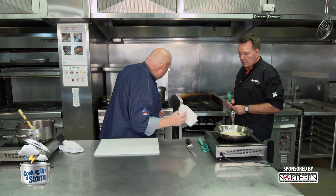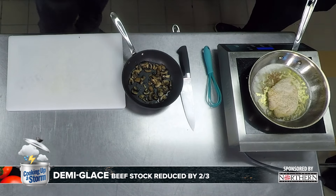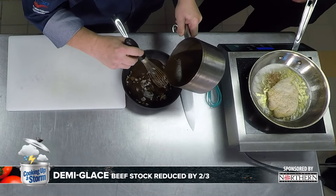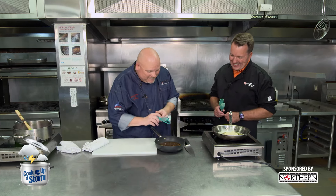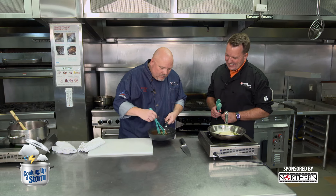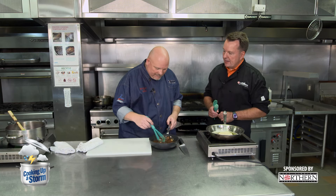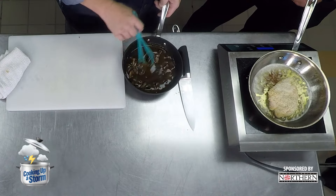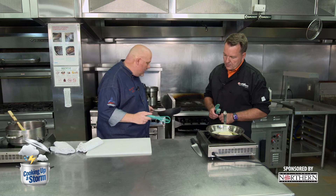The mushrooms we sautéed earlier — I'm going to add a little bit of demi-glace to those. Demi-glace looks like gravy. In layman's terms, that's what it is. But what it really is — you take a good beef stock and reduce it by two-thirds. You start with a gallon and end up with a quart. It takes a lot of time. It's real thick, and you can add a thickening agent like flour or a slurry if it's not where you want it.